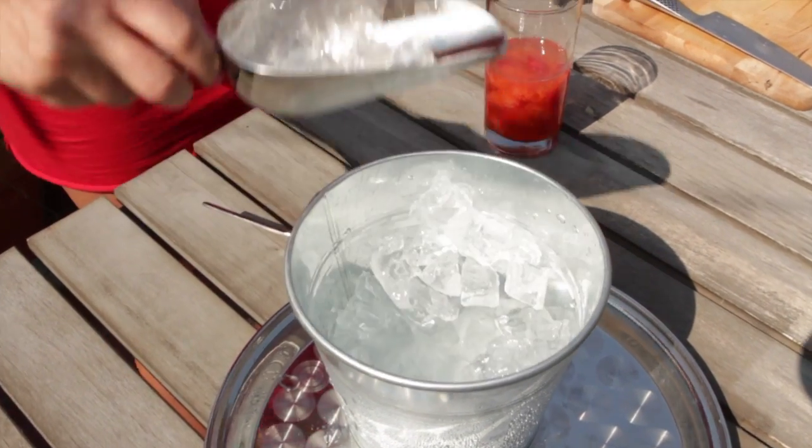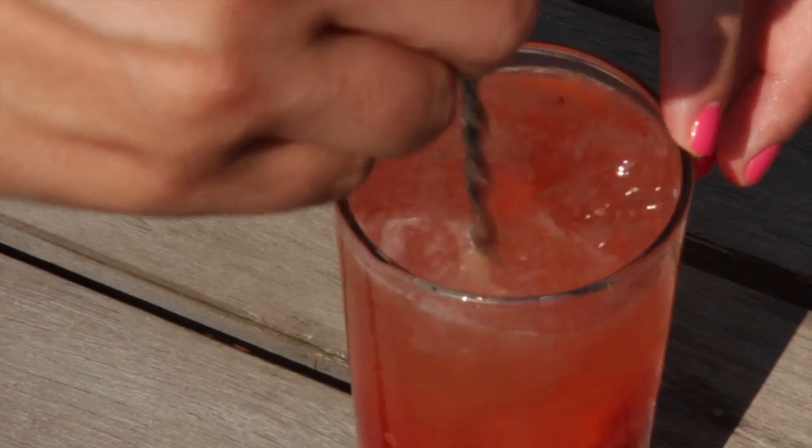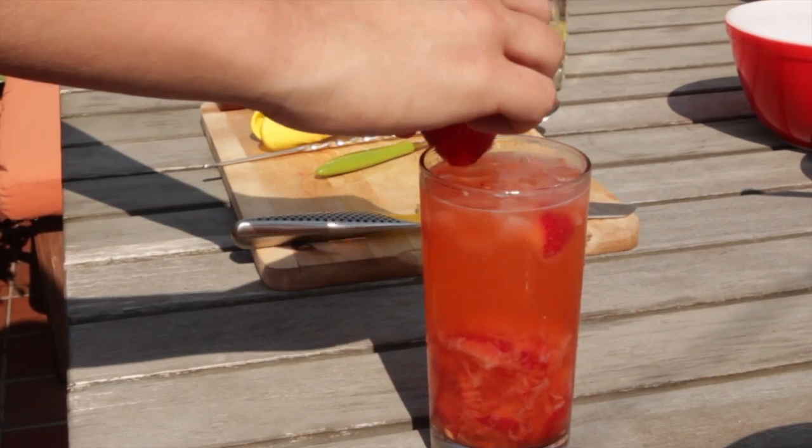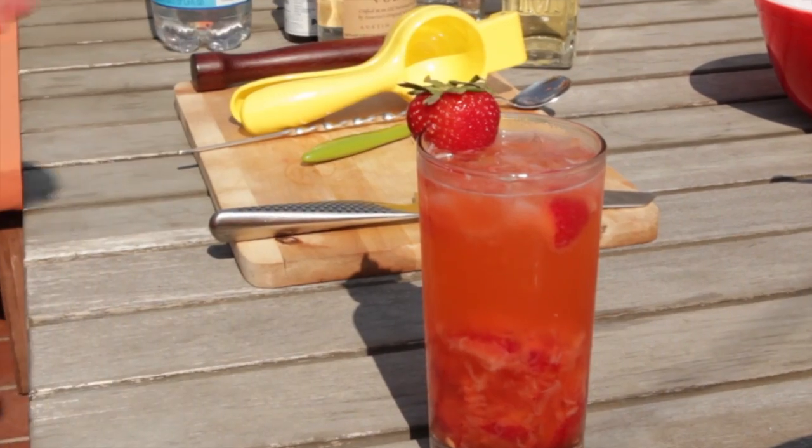Add your ice, top it off with soda, and stir. If you want your drink a little stronger, feel free to add more liquor, but the general rule is one-and-a-half to two ounces per drink.